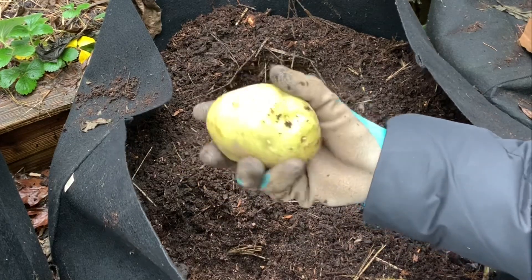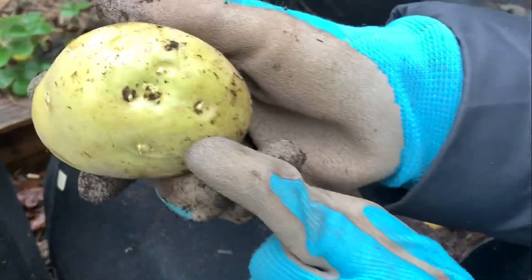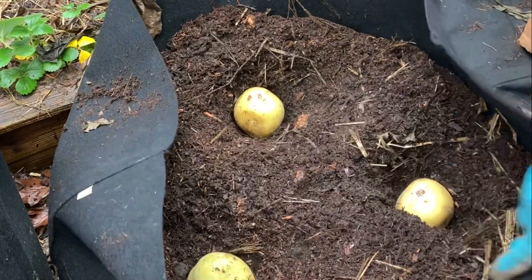Try to face up the eyes when you are burying them — I didn't do that with this one. There are lots of eyes, you can see all those eyes. I'll just face that up and go ahead and bury them.